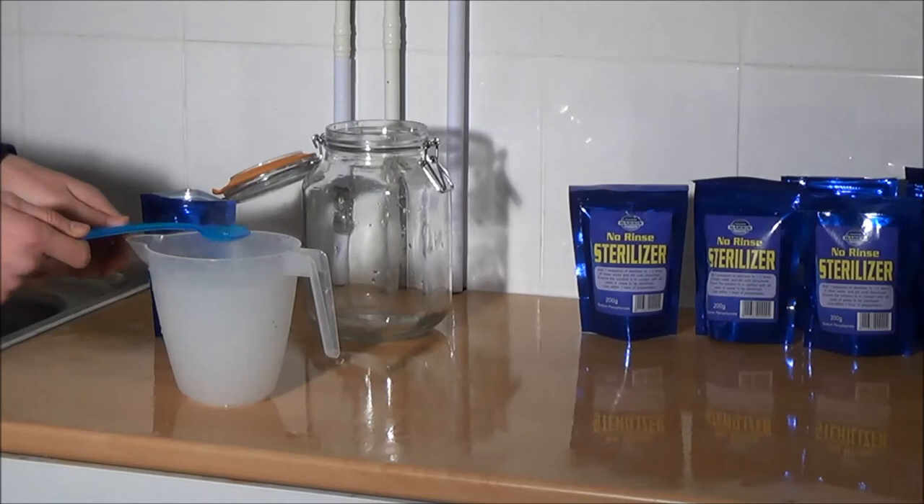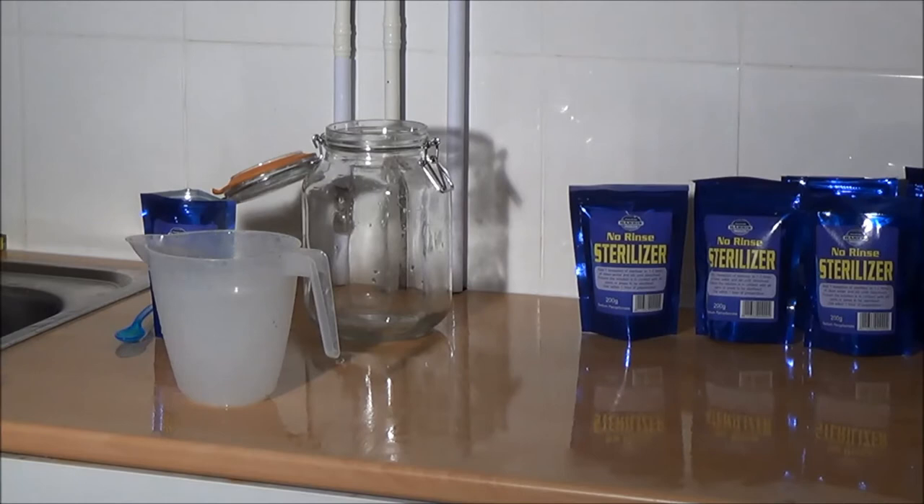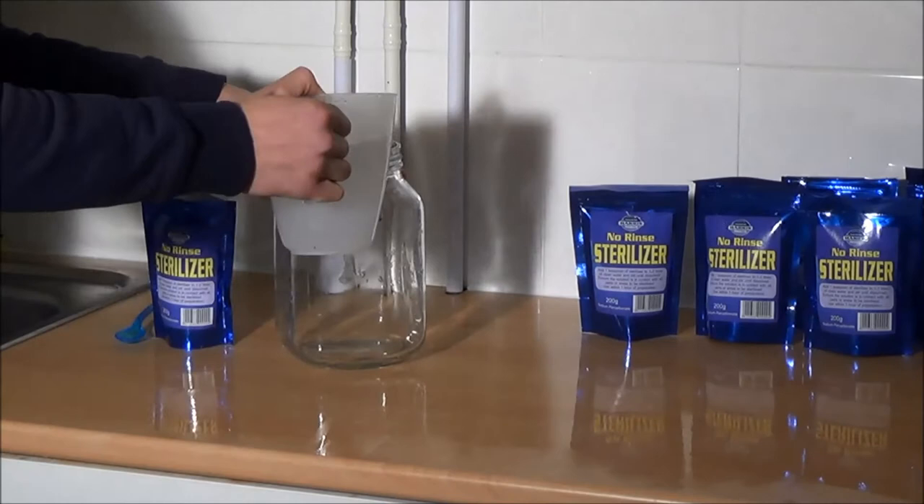You need to use it fairly immediately because after one hour that solution will be neutralised — there will be nothing left of it, and that is the beauty of it. So we are going to sterilise the jar, ready to make some damson gin. We'll just pour the steriliser into the jar.